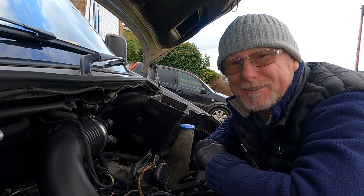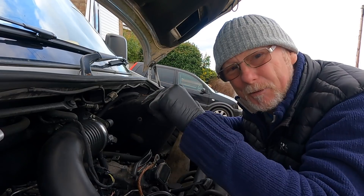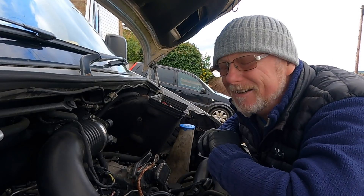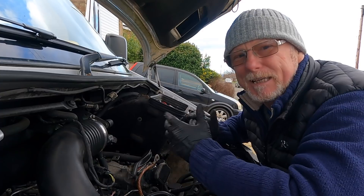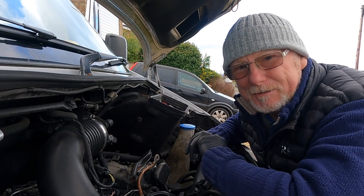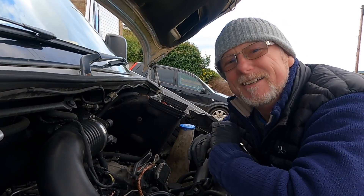Hello and welcome back to another video. Today I find myself in a familiar place, and that is underneath the bonnet of my Mercedes Sprinter. Yes, once again another trip has been cut short due to mechanical problems. I wasn't going to make this video, but I thought I will, because there may be somebody out there with a Sprinter suffering the same problems I've been having just recently.